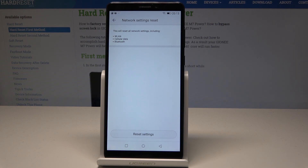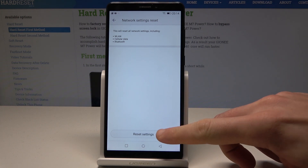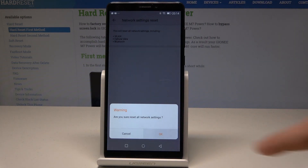This will reset all network settings including WiFi, cellular data, and Bluetooth. If you are aware of this, tap Reset Settings, then tap OK to confirm.